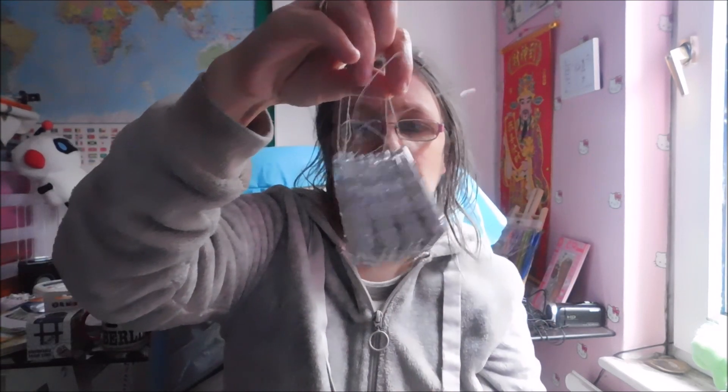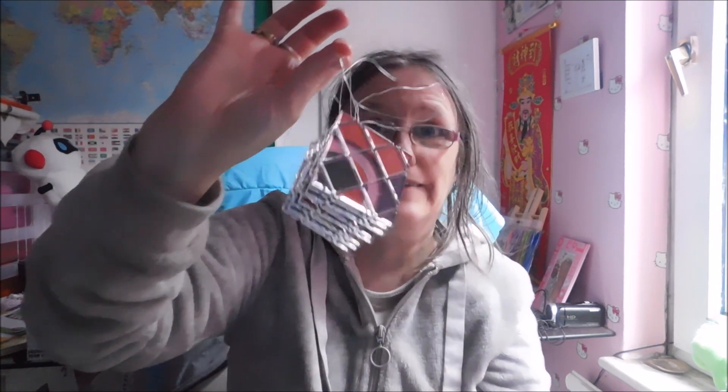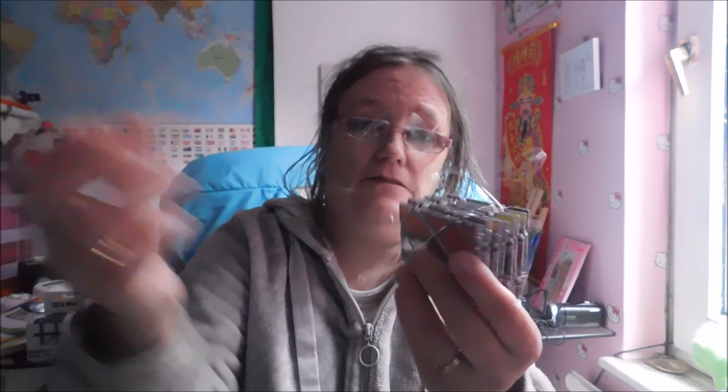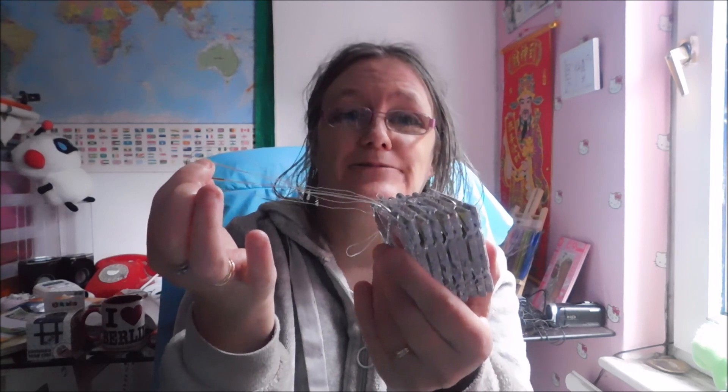So to whoever is in charge of making Rubik's toys — sort yourselves out, this is just not acceptable. And to The Entertainer, which is where I got this from — why are you selling such a dangerous toy? This is appalling. Anyway, that's my rant — see you later.